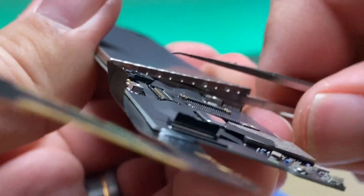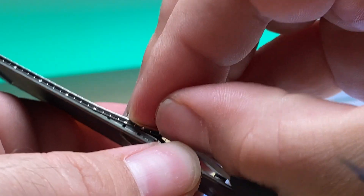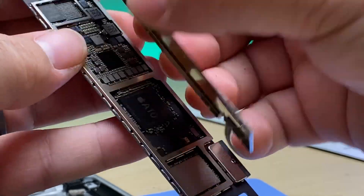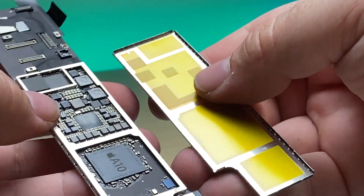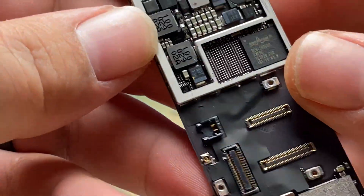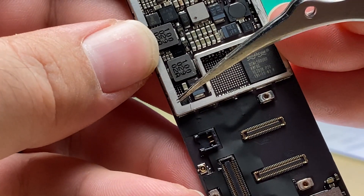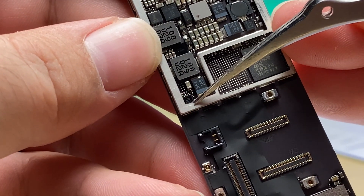We'll get under it and slide across — there, pop it loose, and it pops away. Now this next part is kind of annoying because the IC that we need to get at is right there and it is under this section of the frame.